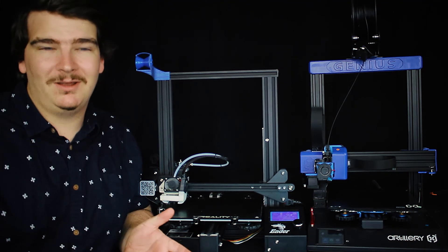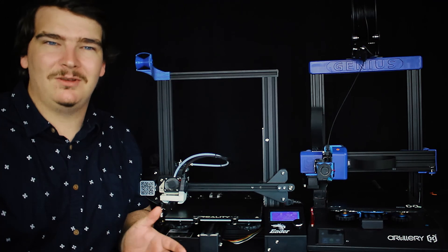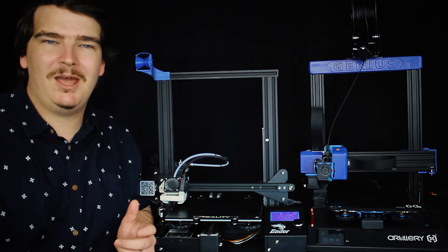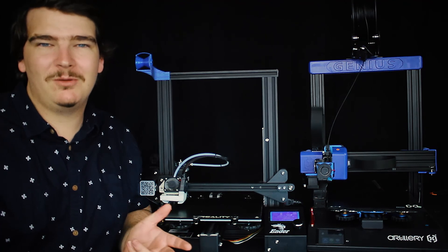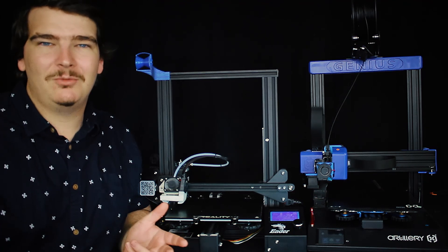If you have a 3D printer and you would like some help with it, come over to into3dp.com and I'll be happy to help you with any issues that you may have with your printer, or if you just want to talk about your printer and share your prints with us.